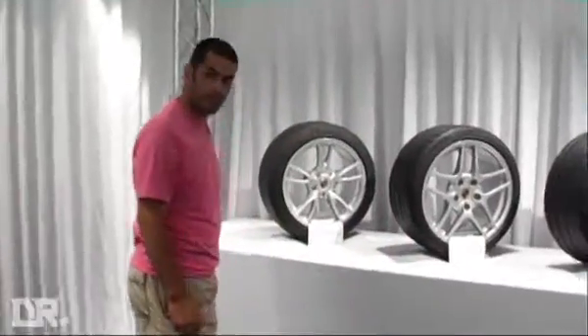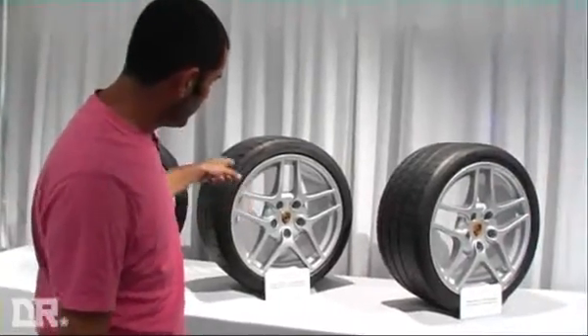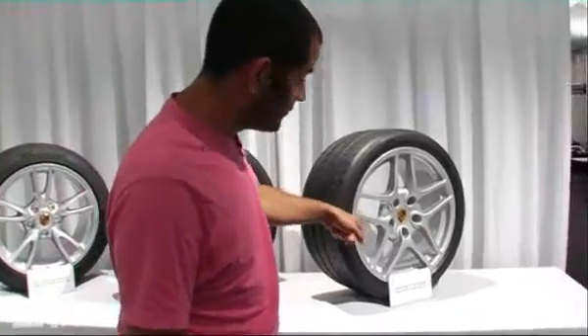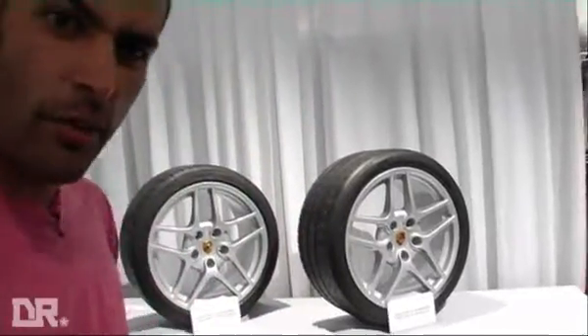First of all, these are the three standard wheels. An 18-inch wheel with a normal tyre, a 19-inch wheel with a normal tyre — that's a Pilot Sport in both cases — and this is the 19-inch wheel with the Pilot Sport Cup tyre, the sticky cup tyre they fit to the GT3. What do you think of the other wheel design?